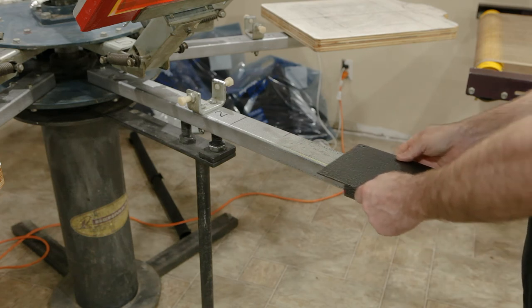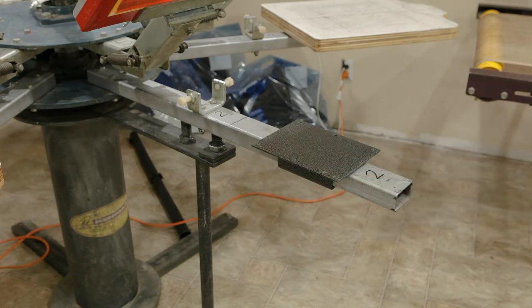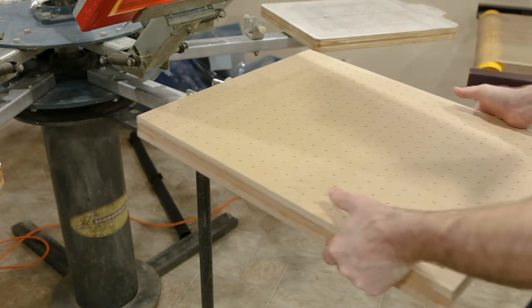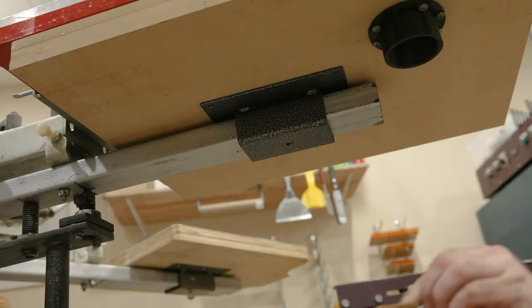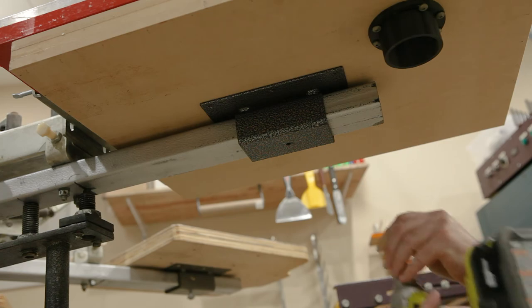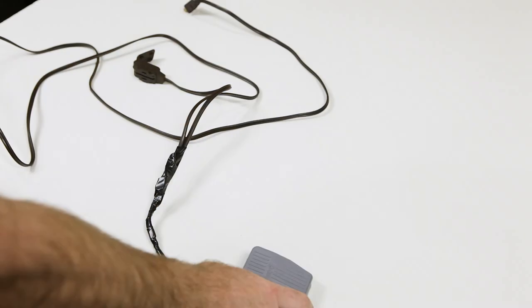I like to mount the bracket to the press before screwing it to the palette, just so I can see how it'll line up with the screen. In the end it has to hang offset a bit from the screen. I forgot there's a piece on the press under the frame that will interfere with it, but that's no big deal.